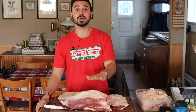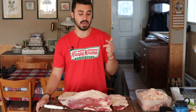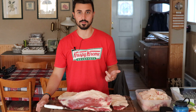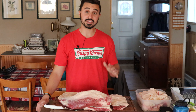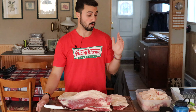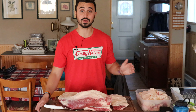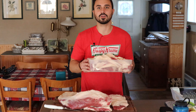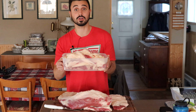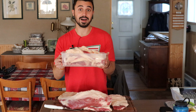This brisket we got from Barb's Butchery here in the Hudson Valley — great butchery. I picked up a brisket from them and this thing was massive, weighing nearly 18 pounds. We've trimmed it down. If you could see this bucket to my right, this is beef trimmings from the last two briskets that we've cooked up here. So, a lot of fat.